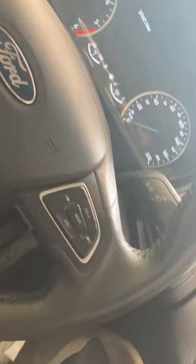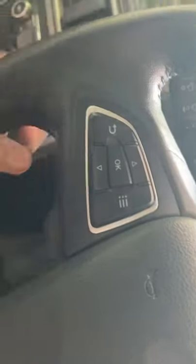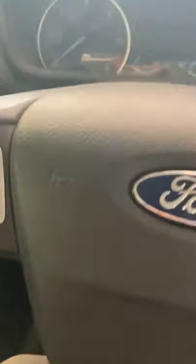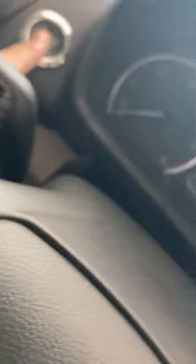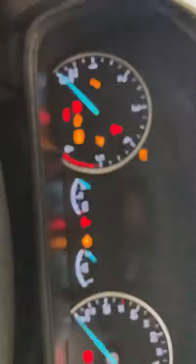Over here you will get the controls for the entertainment system, and these are for the display speedometer. The seats are three-way adjustable — height-adjustable seats. Here is the start button. Let's see the display.